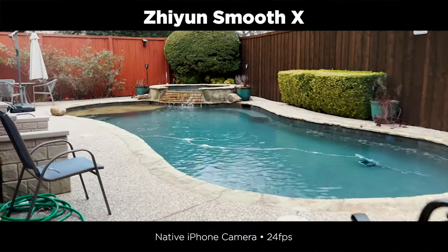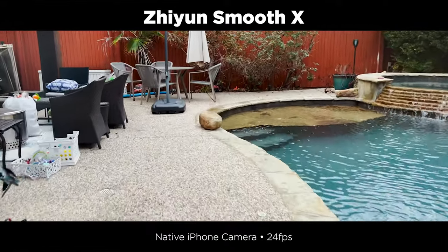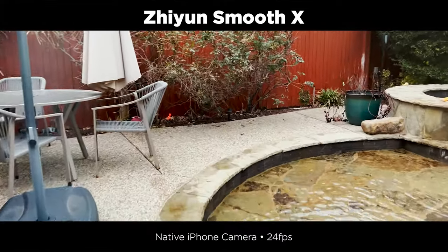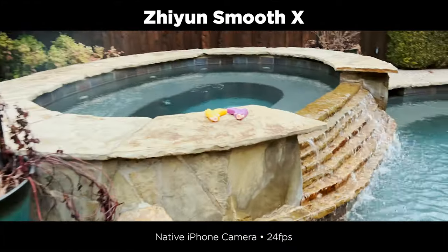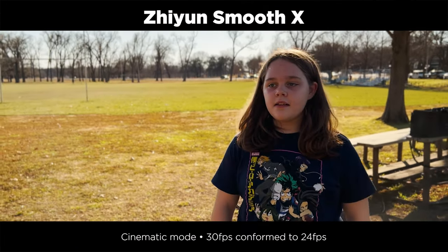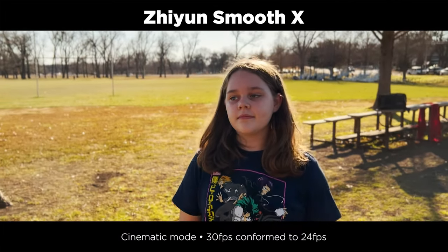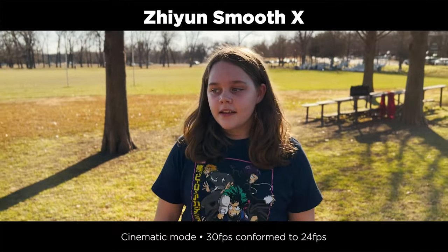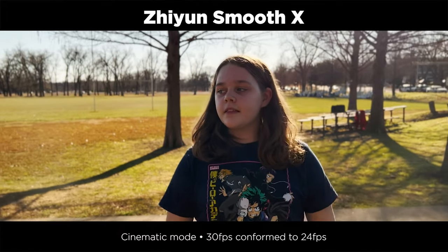I shot a couple of test shots — first walking around my pool using the native camera app, which of course has great built-in stabilization. I did get a few flares using the clip-on ND, as nothing really fits the larger camera bump on the 13 Pro Max. The second shot I used cinematic mode, shot at 30p and conformed it to 24p for subtle slow motion. I'm walking backwards filming my daughter in a traditional steadicam-style shot, and the ground was very uneven — I actually had to walk up a small hill.